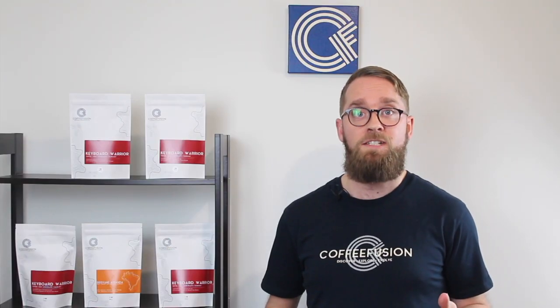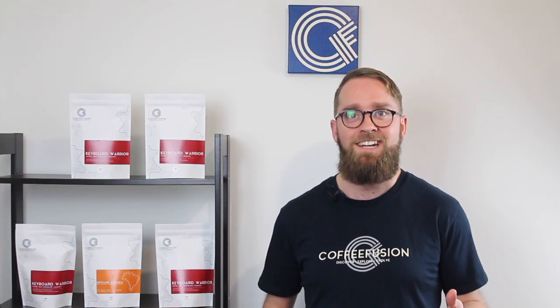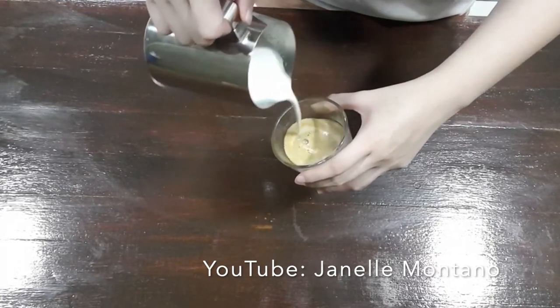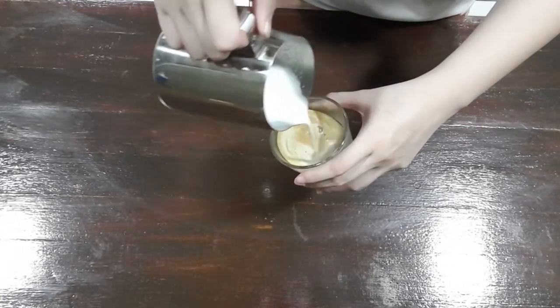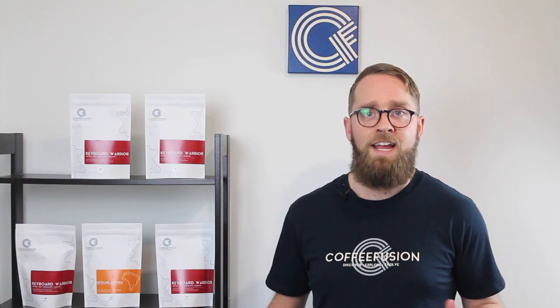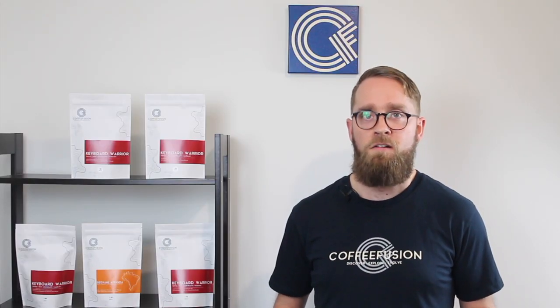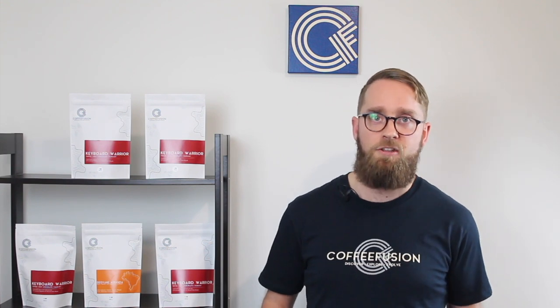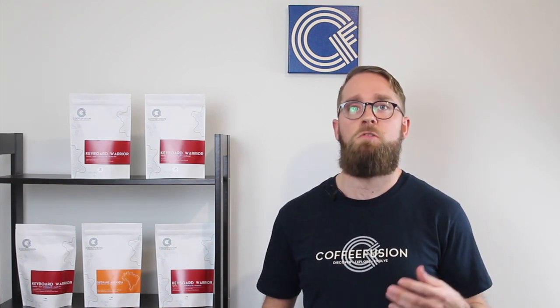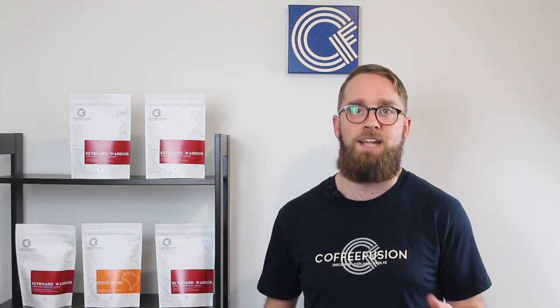Let's get into some of the questions and videos from the Coffee Fusion community. This first video was from Janelle a few weeks ago — their latte art has actually come a long way over the last few weeks — but they asked why this sometimes happens in the cup. In this video it looks like the milk is separated in the jug, which is why a big blob falls into the cup all at once. This separated milk in the jug also made it hard to set that crema at the start of the pour.